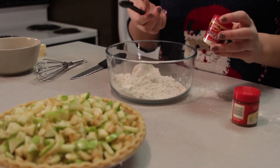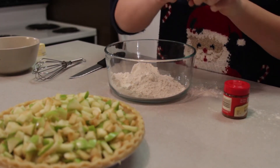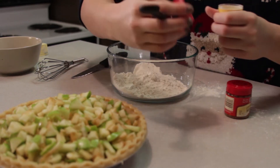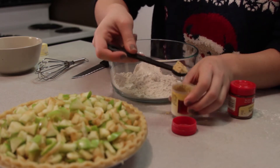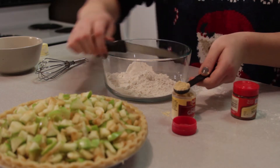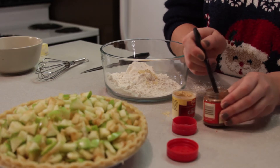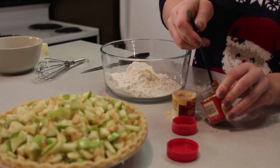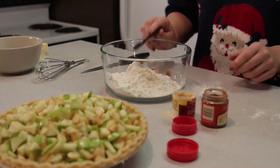Now measure out the half teaspoon of ground ginger and ground mace. To ensure that you get the right measurement, take the top off so you can scoop it in and treat it much like you would flour. For the ground mace, it has a little bit thicker consistency, so you can use the edge of it to get that smooth, correct measurement.